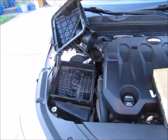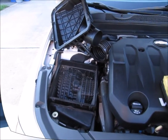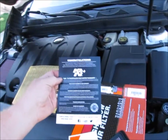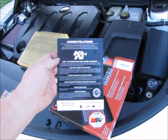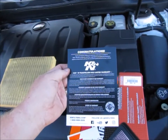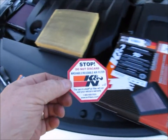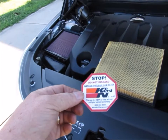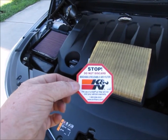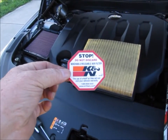This should take no more than 15 minutes, even for an inexperienced person. The box also comes with some information about the filter — a K&N 10-year, million-mile limited warranty. And really important: you get this sticker. Make sure you put this sticker on the outside of the air box when everything is put back together, so that anyone who services the vehicle knows you've got a reusable air filter in it.